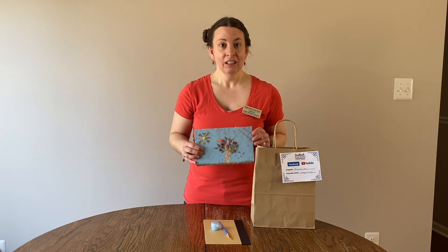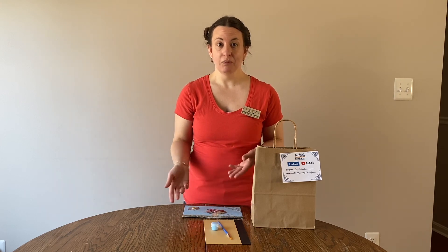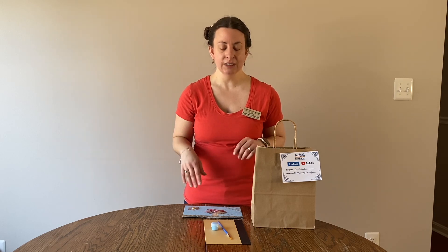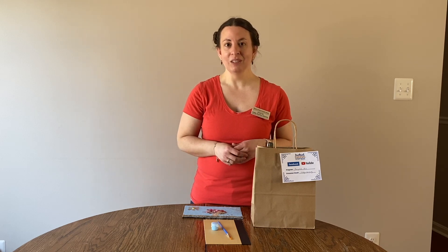One thing to mention: you will need some glue at home — we don't have that in the bags. Any type of glue that'll hold things down will work: tacky glue, Elmer's glue, hot glue, whatever you have. Hope you have fun and join us for another take-home kit soon — thank you!